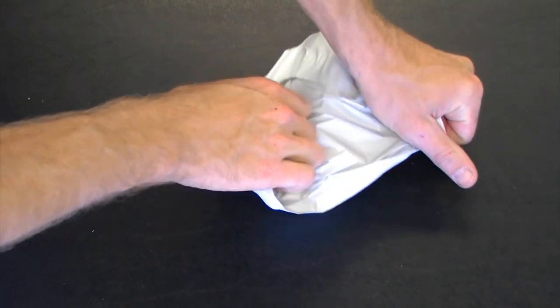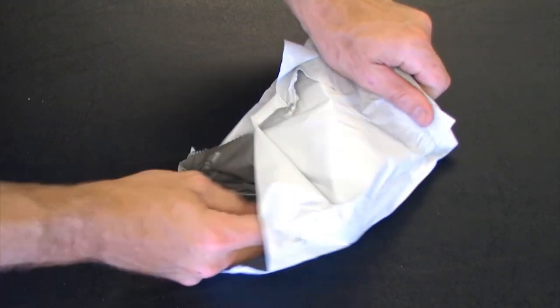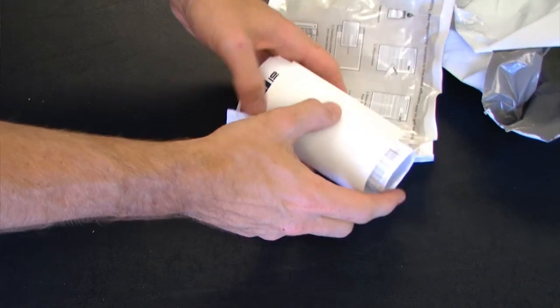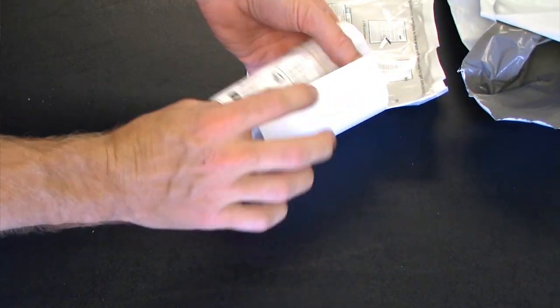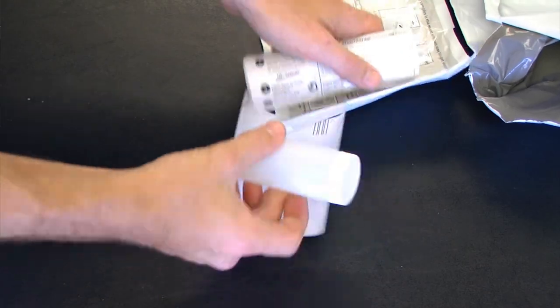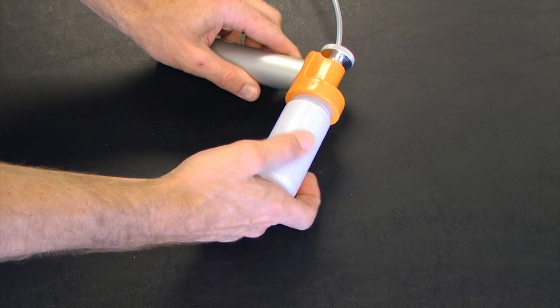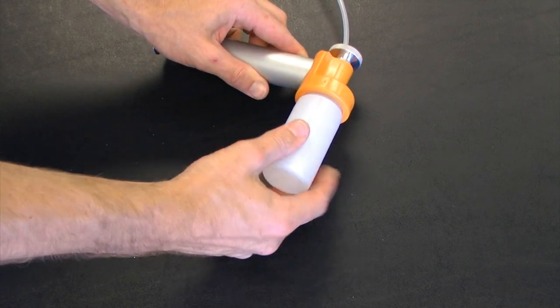We can then open up our oil analysis kit and look for our sample container. I'm then going to remove the lid off of the sample container and install it onto our pump.